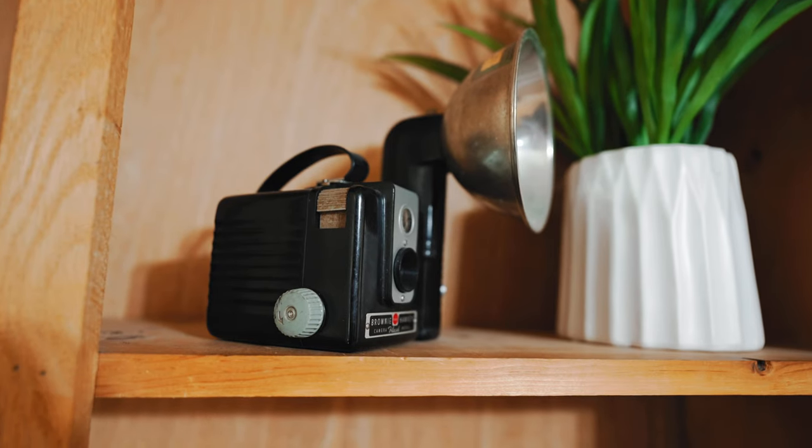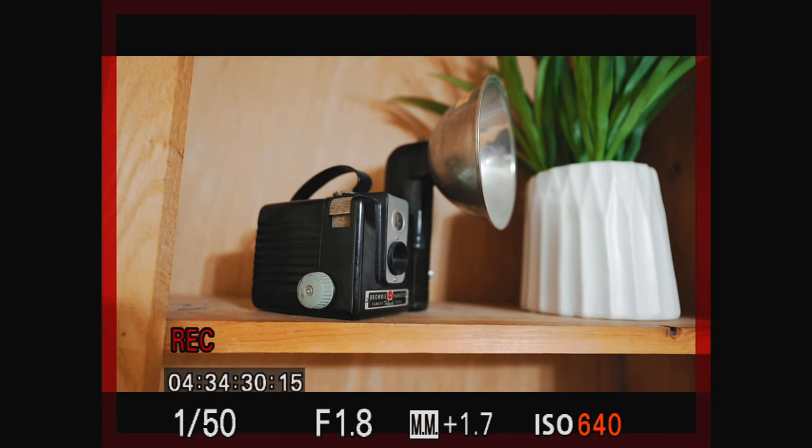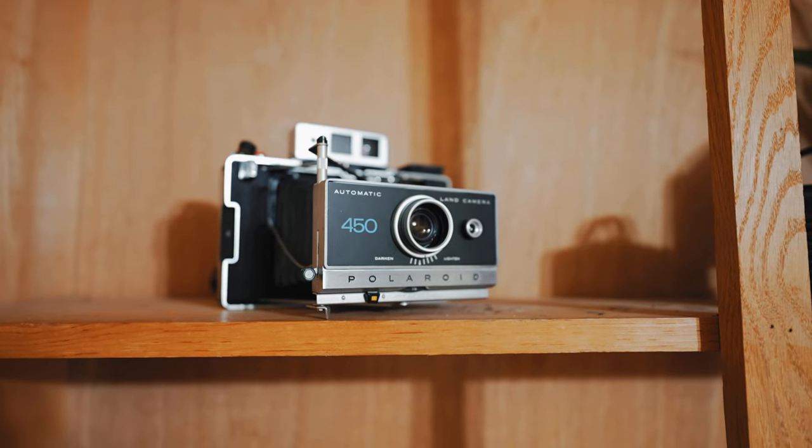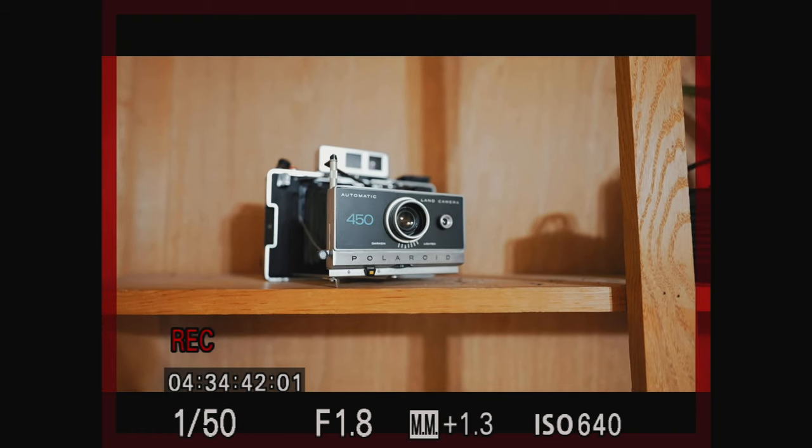I flipped my FX3 from 4K over to 1080p and took a shot where I was recording simultaneously on the recorder and the FX3 at the same time, just to compare 1080p to 1080p. I was curious to see if there was a big difference in not only the quality but maybe even the colors, given the difference in bit rate between the FX3 and the internal recording on the SUIKUI. As you can see the colors match up pretty perfectly. One thing I noticed is that the monitor recorded its video at 15 frames per second, which isn't a huge deal, but I'd really like to see 24 and 30 fps options in an update.